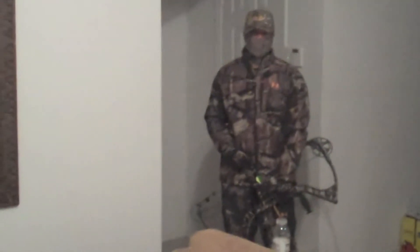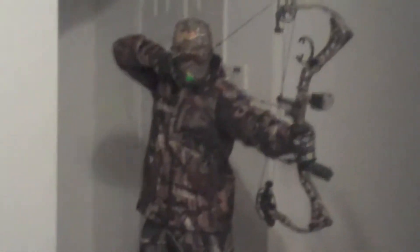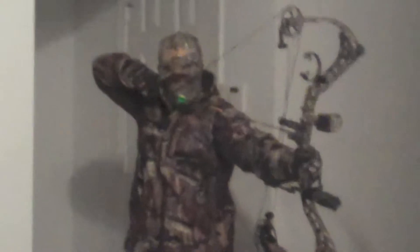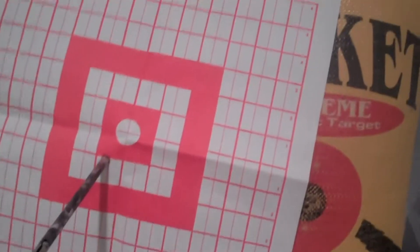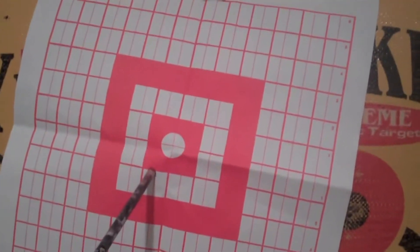Aim down the target and strike the target. Steady breathing as it comes. Slow, steady trigger. Come on to my first shot — and it is a little left and low of center. We must try again in order to optimize our success rate.